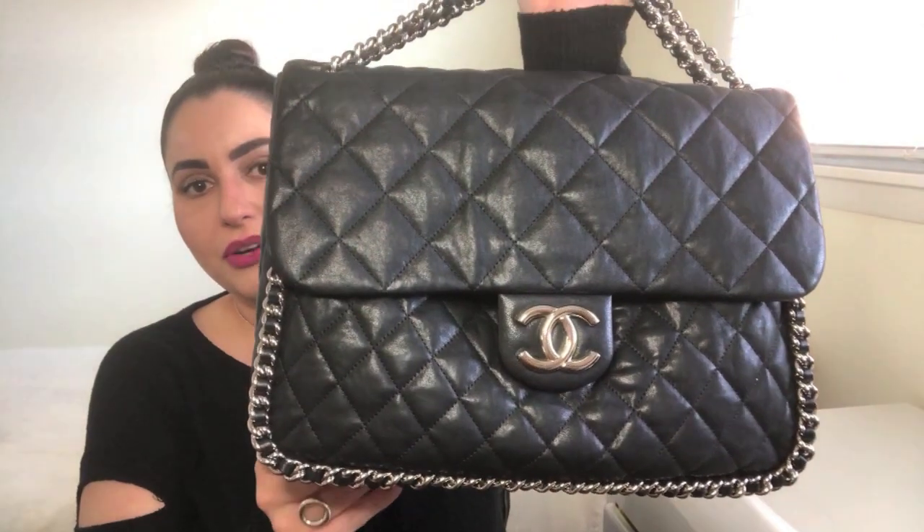Here is the beautiful Chanel Chain Around Maxi bag. It measures 13 inches across, 11 inches tall, 4 inches deep, and has a 13-inch strap drop. This bag was originally released by Chanel at the end of 2010 for their 2011 Cruise Collection and retailed for $3,800. It was a huge hit, so they ended up re-releasing it for their Pre-Fall 2014 Collection as well, and it actually retailed in 2014 for the exact same price of $3,800 — which I personally find surprising given their usual price increases.